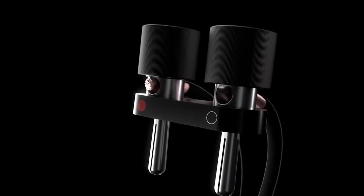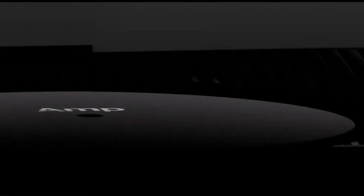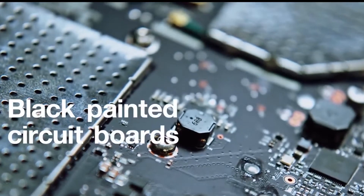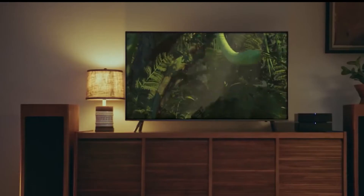Sonos Amp is a Class D amplifier with a power output of 125W at 8 ohms per channel. It powers a variety of speakers effortlessly and maintains amazingly pure sound even with outdoor speakers. The direct digital input results in crisp, undistorted sound as the system needs no analog to digital conversion. The design fits a 4.1 home theater system with four side speakers and a subwoofer output.